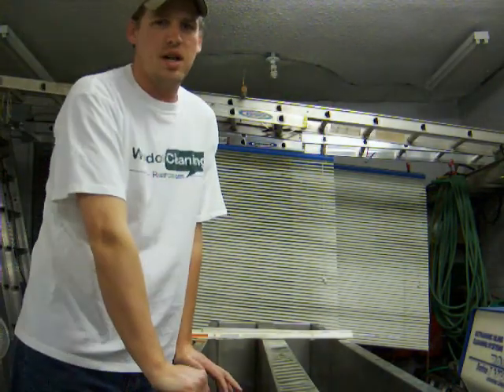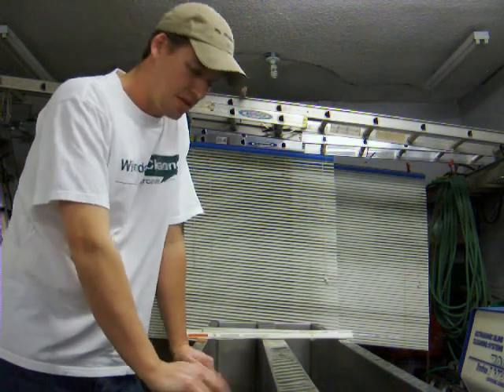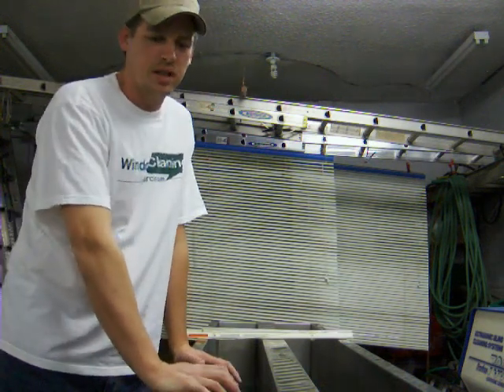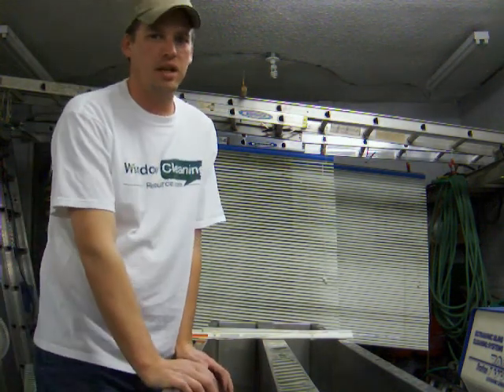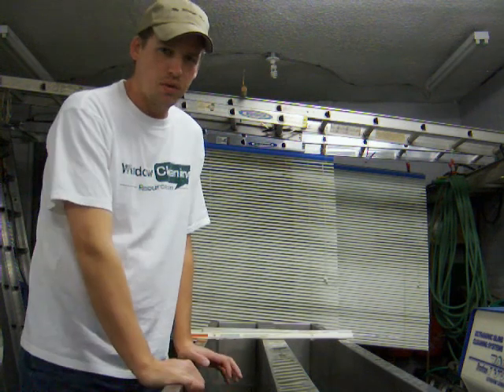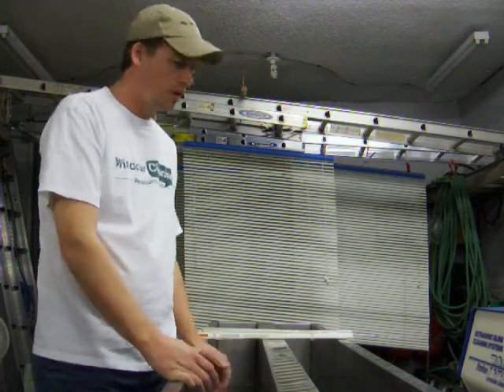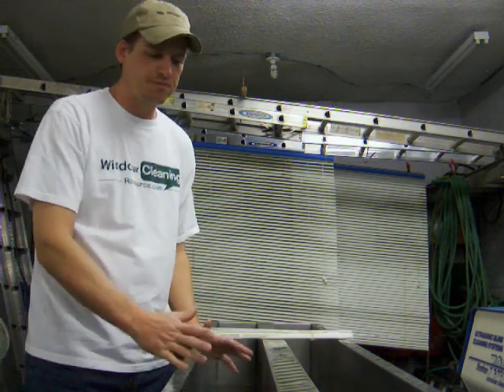Hey everybody, I'm Scott coming to you on behalf of windowcleaningresource.com. Just to follow up with the ultrasonic blind cleaning, I just wanted to give you guys an idea of how many different things you can clean with these machines. I'm briefly going to go through a quick run through on how we clean one blind, and then we'll throw some other fun stuff in here and show you how it's done.